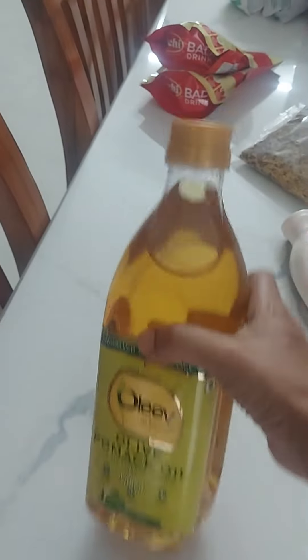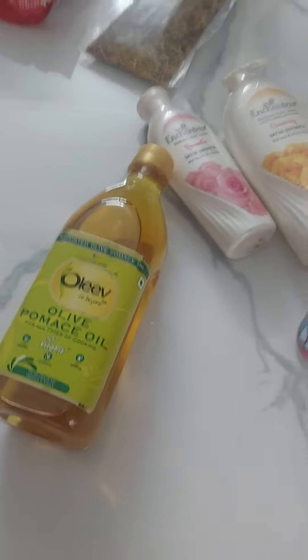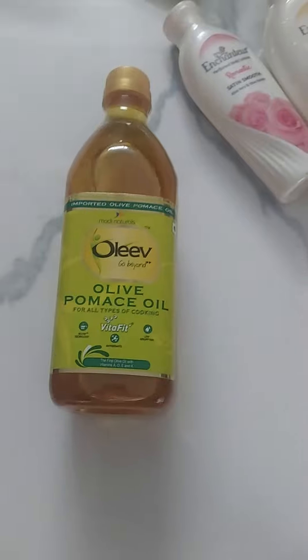In general, we use olive oil in salads. But we use coconut oil, castor oil and sesame oil to cook.